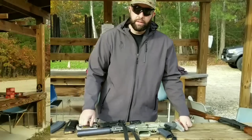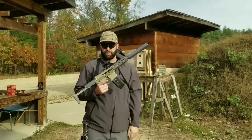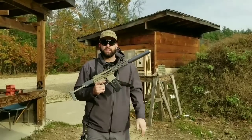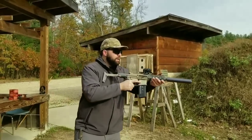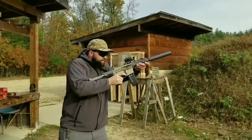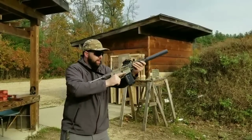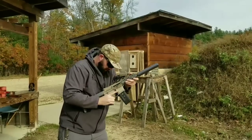This is going to be the first shots through the Q Honey Badger in 300 Blackout. We're running Sig Sauer subsonic 220 grain full metal jacket rounds right now, and I'm just going to shoot into the sand so you can hear how quiet it is.